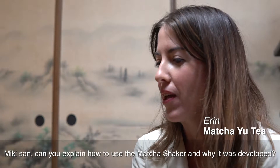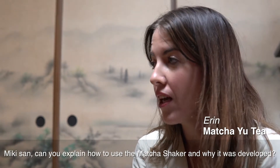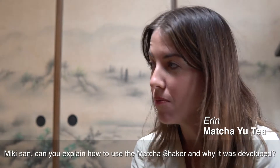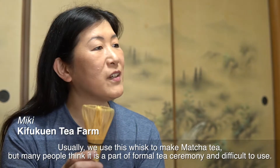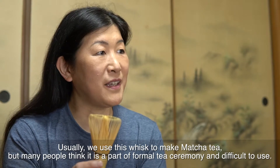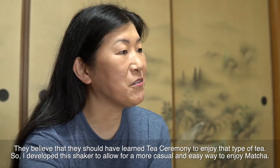Miki-san, can you explain how to use the tea shaker and why it was developed?